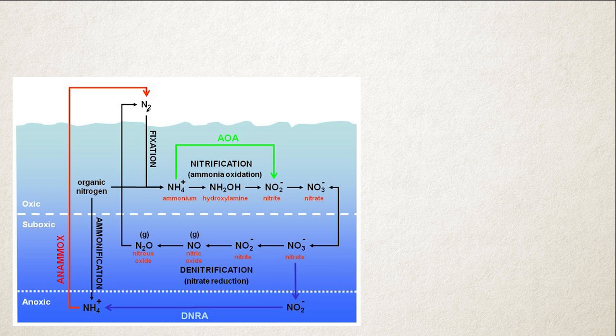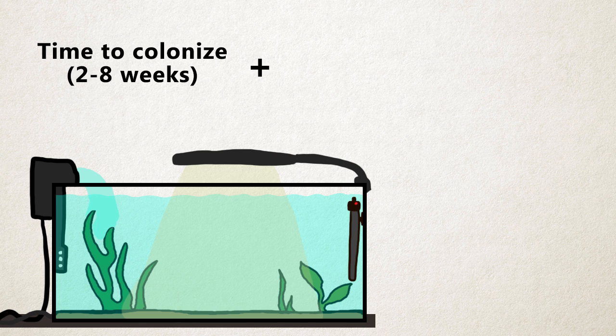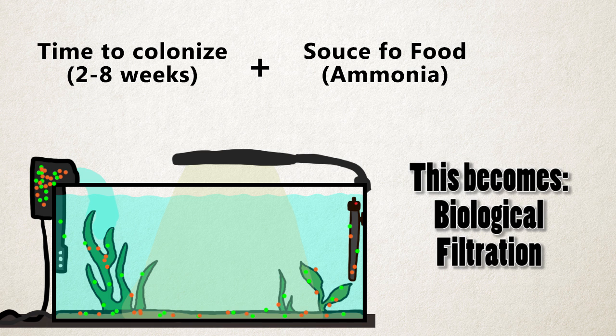So how does all this apply to your tank? Your tank needs to grow a healthy colony of bacteria. To do that you need to give it time to spread around the tank but also give it a source of food in the form of ammonia. Then the bacteria will start to grow on the surfaces of your tank, inside your filter, on your gravel, everywhere.